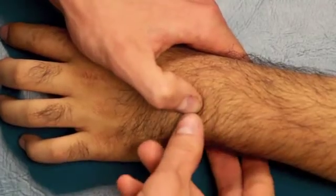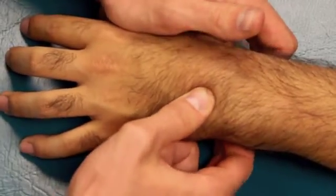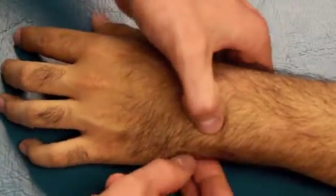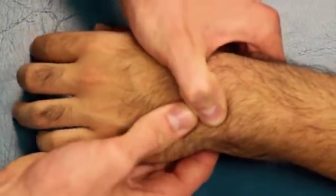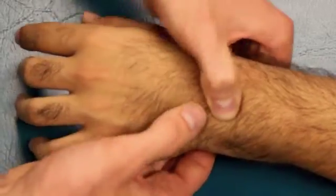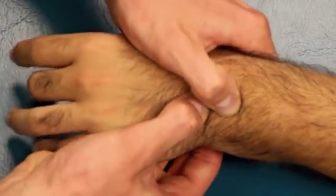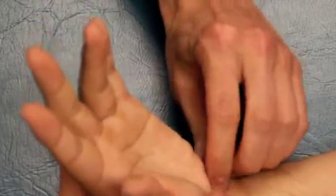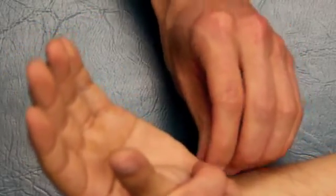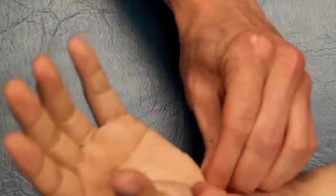The last part of the sequence is stabilizing the triquetrum. The triquetrum, as I said, is deep to the pisiform, so stabilize the triquetrum there. The first mobilization with the triquetrum stabilized is moving the hamate. The hamate has a distinct hook in the row distal to the triquetrum, so find the hook of the hamate, stabilize the triquetrum, and mobilize those two. The last part of the sequence is mobilizing the pisiform on the triquetrum. Have the patient slightly flex the wrist to make the pisiform more palpable, stabilize the triquetrum, and mobilize the pisiform — it's a small sesamoid bone and easy to move around.